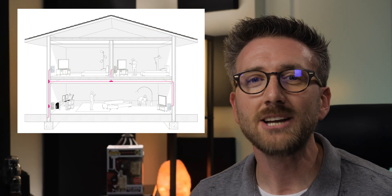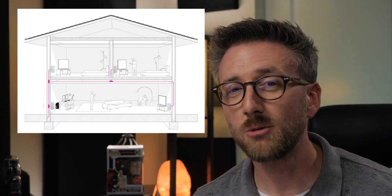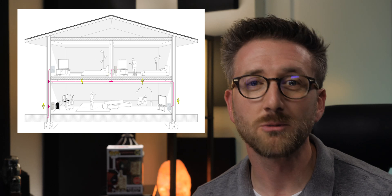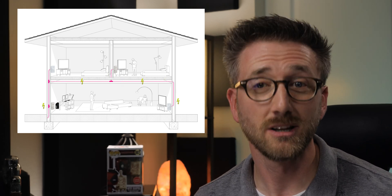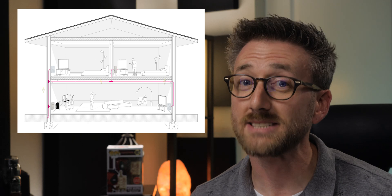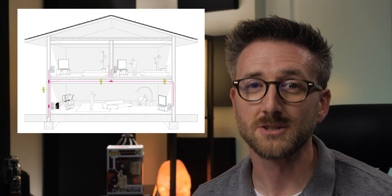Today we're looking at another great product you may have seen around the internet but didn't know how they work or if they'd work for you. G.HN powerline adapters use the existing electrical wiring in your home to transmit data and can be a simple and effective way to improve your network speed and reliability. As long as two or more powerline adapter devices are in the same power network, they'll find each other, even if they're on different circuit breakers.